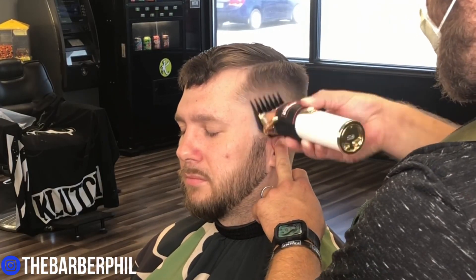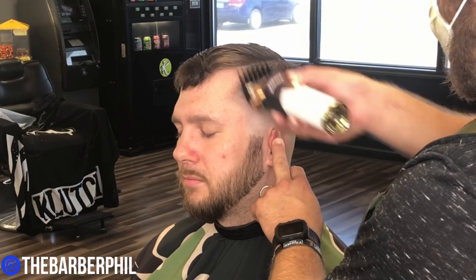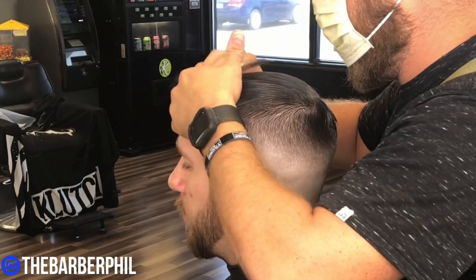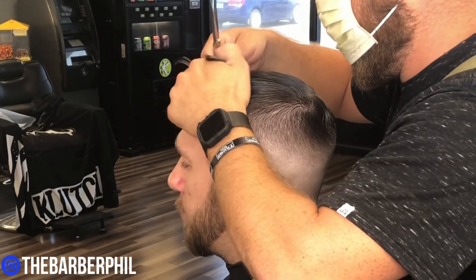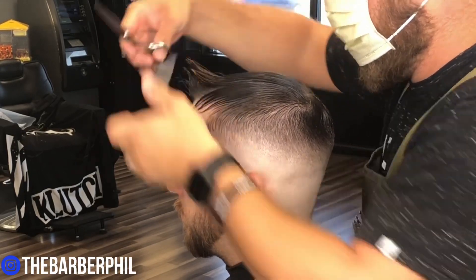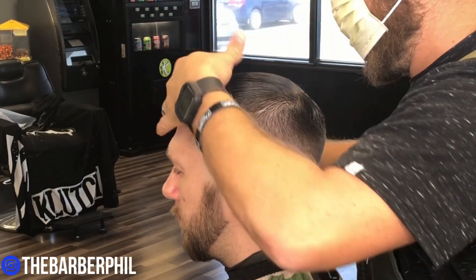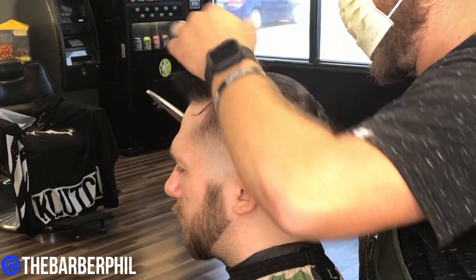After doing the clipper over comb, I noticed a spot through the middle of the fade. I grabbed a two guard with the lever closed, knocked that spot out, and then we got right into the top. We're going to work in one-inch sections, taking off about a quarter of an inch or so, and we're going to use each guideline that we just cut as a guideline for the next.